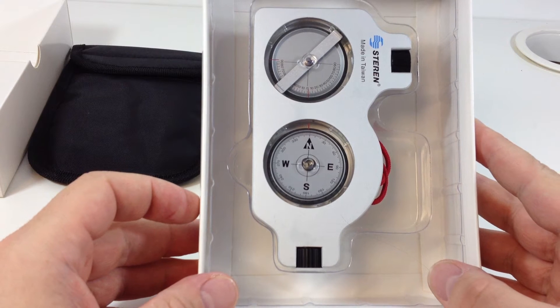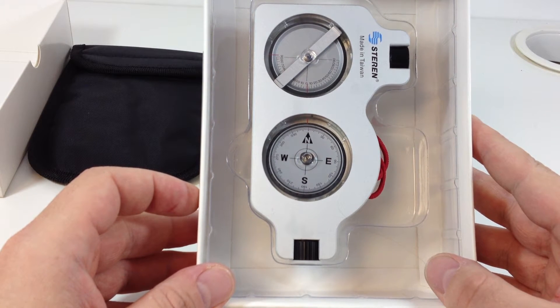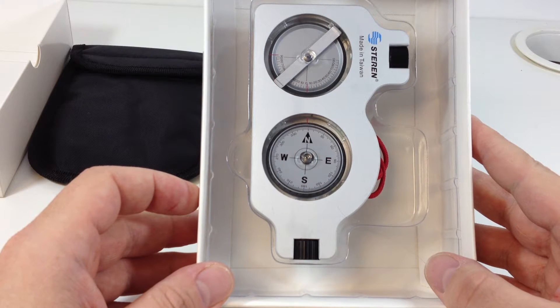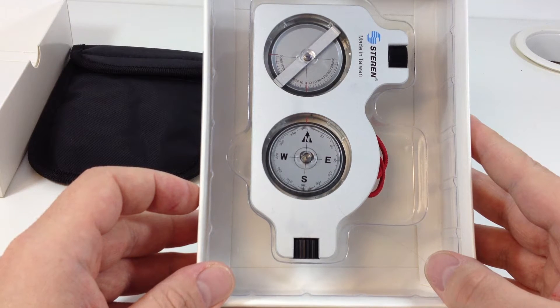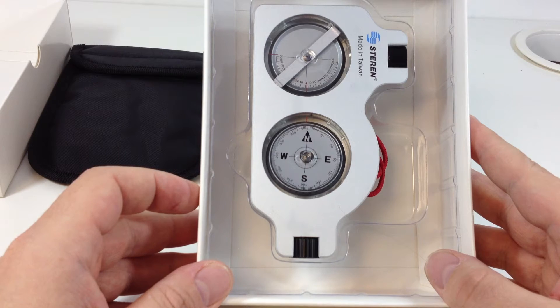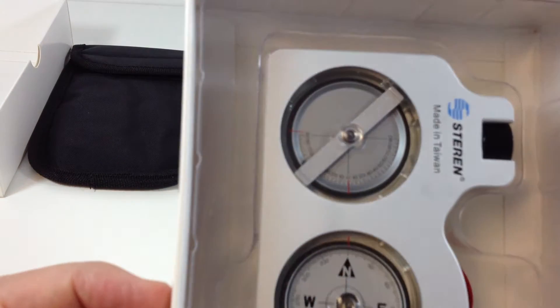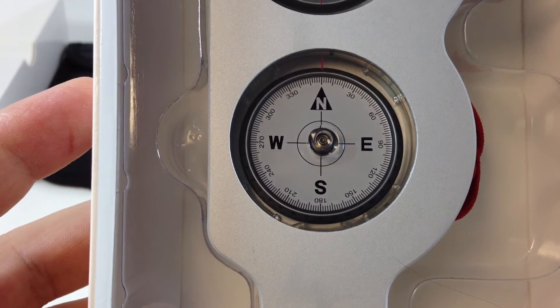If you look here, it looks quite similar to a Suunto Tandem, which is also kind of the de facto satellite installation tool. It's to see if there's anything blocking your elevation by using the clinometer, and of course the compass for the azimuth.